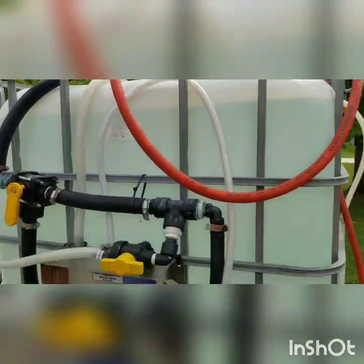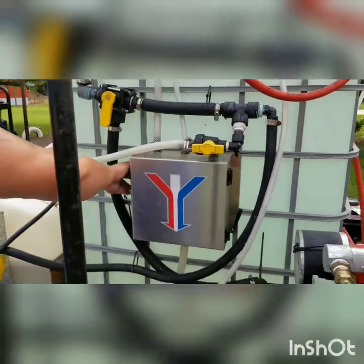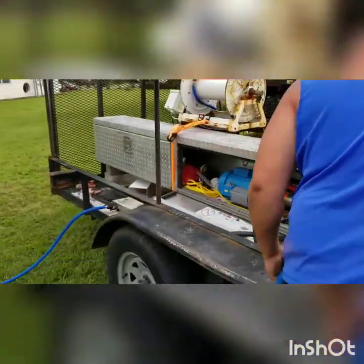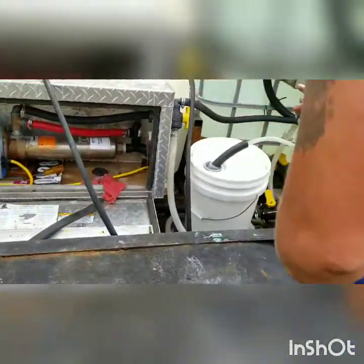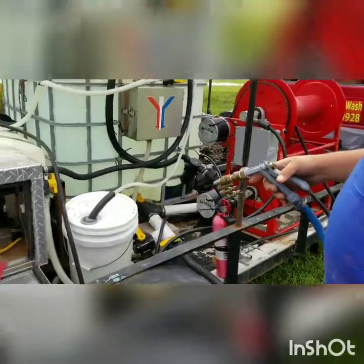Now we've got our water going back in to fill the tank up. We're using that to prime everything and we're good to go. We've got the nozzle gun, garden hose, J-Rod and everything on there.